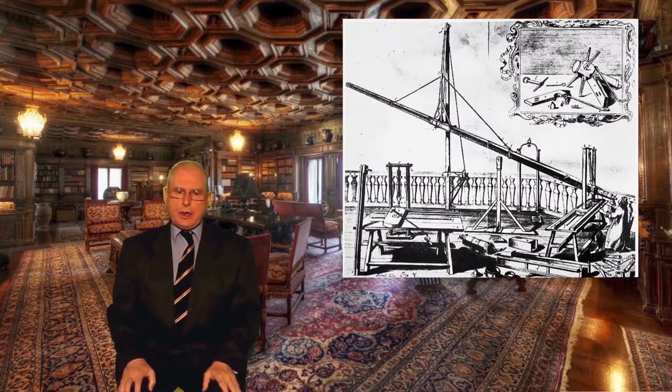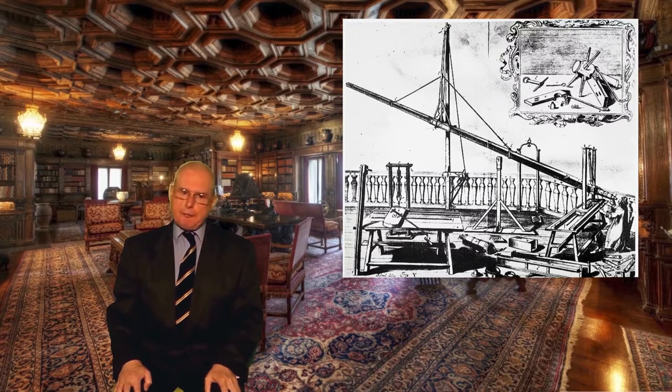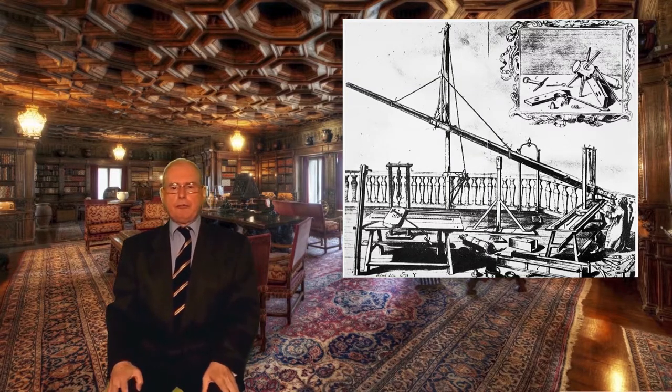Secondly, it is not generally realised that the object lens, as well as forming and illuminating the image, also plays a part in magnifying it. The image is enlarged by a factor of one for each 25cm — that's 10 inches — of focal length, which led to the invention of the so-called aerial telescopes. For example, the telescope used by Hevelius in 1647 had a focal length of 150 feet, giving a magnification of 180. We'll be looking at these telescopes later in the programme.